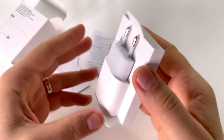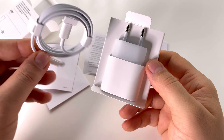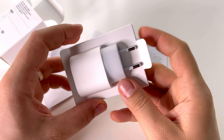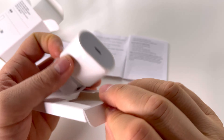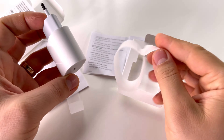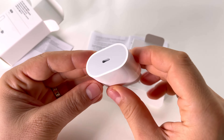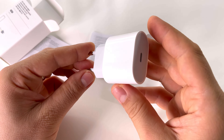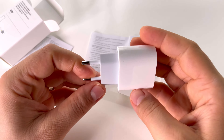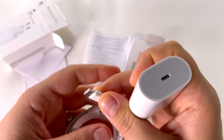At the same time as the iPhone 12, Apple released this new 20W USB-C power adapter. It's a fast charger, so if you want to charge your devices quickly, you should get one. In 30 minutes, for example, it will charge 50% of the battery for the iPhone 12 Pro Max. It's a very good power adapter and I will recommend it if you want to fast charge your battery.